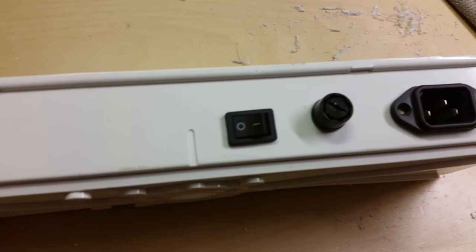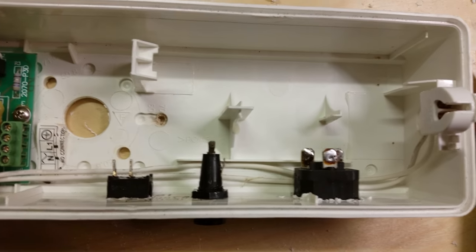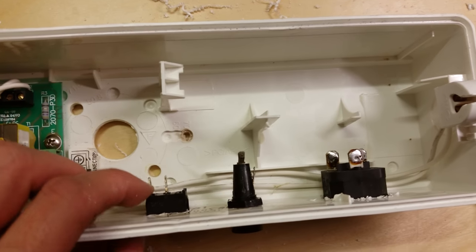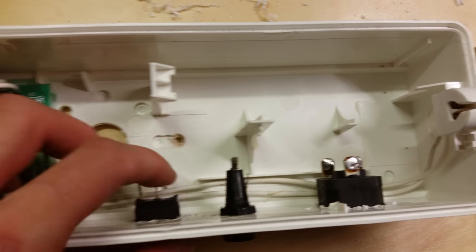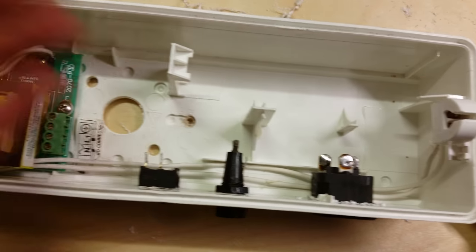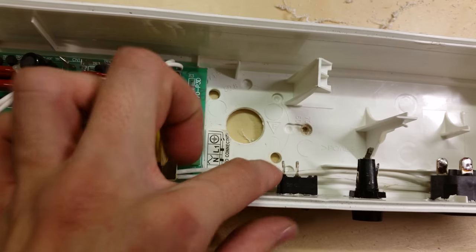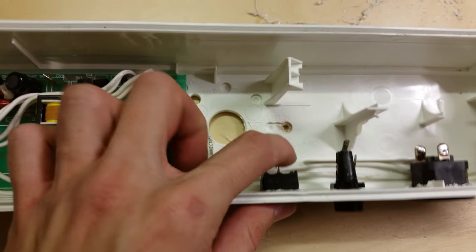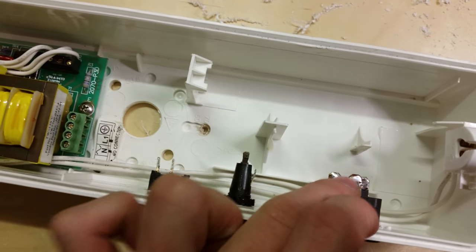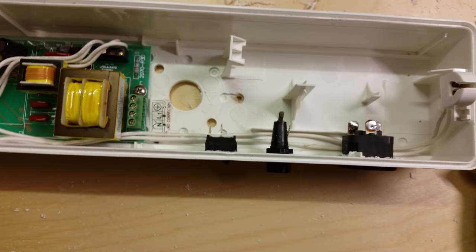So I've got the switch installed, the fuse holder, and the power socket — you can see them all there. I'll orient it so the battery connects there and the output is there, away from the high voltage stuff. Now I'm going to find some crimps to make a little jump lead between here and here so I can plug the battery onto the switch. I also need to get some mains cable and heat shrink to do the connections from the power socket over to the PCB and fuse holder.